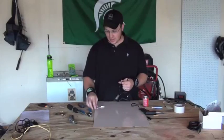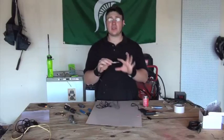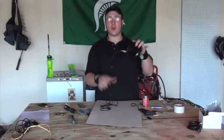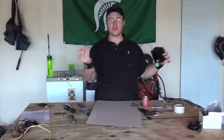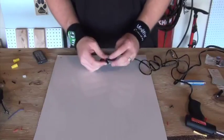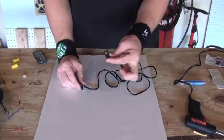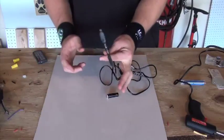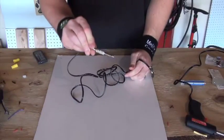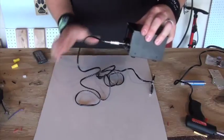For this next part, what we're going to be doing is taking the line from our power source and that will be going over to our device. This next part should be fairly simple. All you're doing is hooking up your female DC power supply connector up to the phone cord that's going to be going into your power supply here.